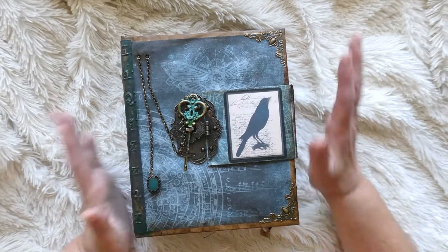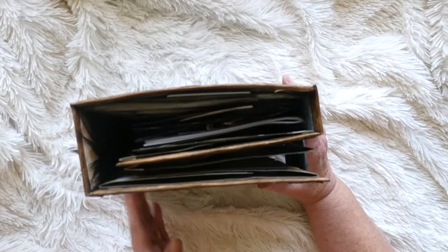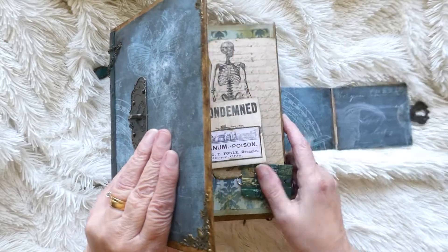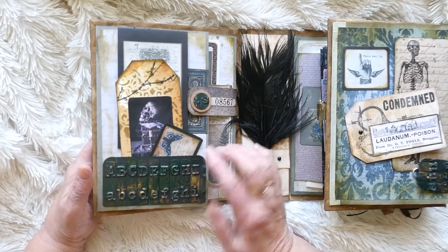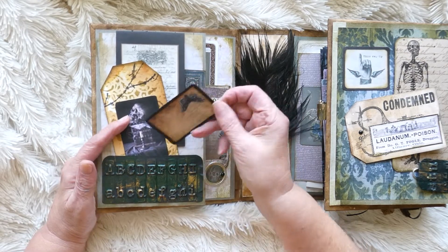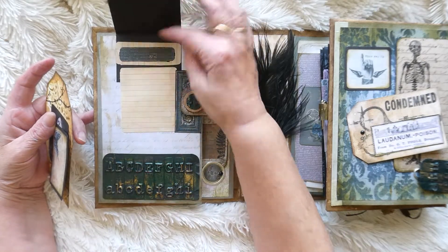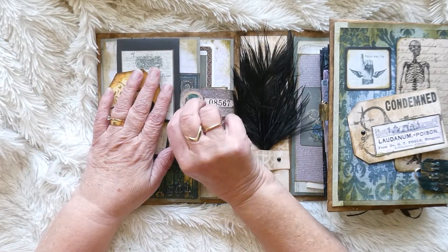I've got the key that unlocks it, and you can see now why I made it so wide - it's because she's quite chubby now. So this opens out like so, and then we open out the first section. You can see I started to fill it with some ephemera and some tags that I made myself, some images - most of these images have come from Lady Black Blood printables. This pops up and you've got some journaling in there, and then they just pop in there like so.